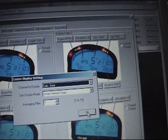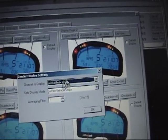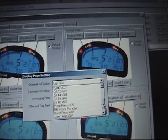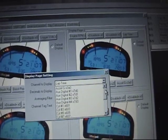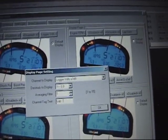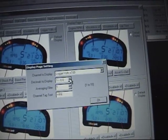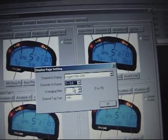We'll take Calculated Gear and disable it, because we don't care what gear we're in — we're drag racers. Lap time we'll change to Logger Volts. I'm going to change the text to say 'Volts' and change the resolution — it already was one decimal place, so we'll stay with that.